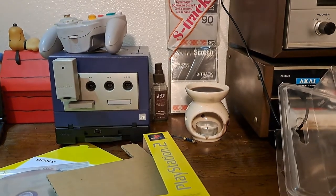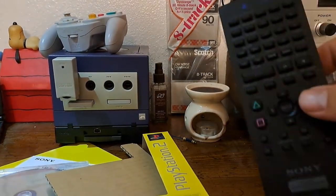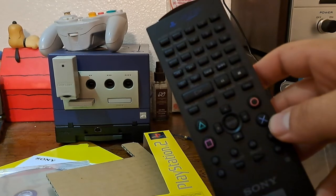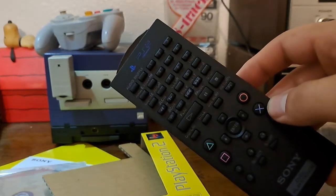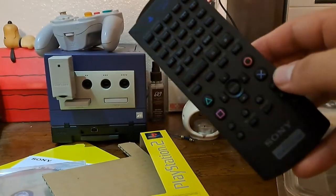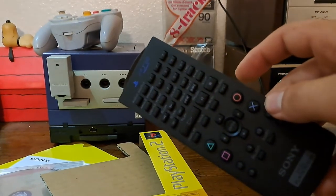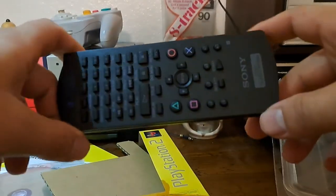If I could direct you to Stop Skeletons From Fighting, they actually go over what games you can play using this remote and it's incredible. I really should link them down below in the description because I really recommend giving them a watch — they're really great at what they do. I love them, they're fantastic.